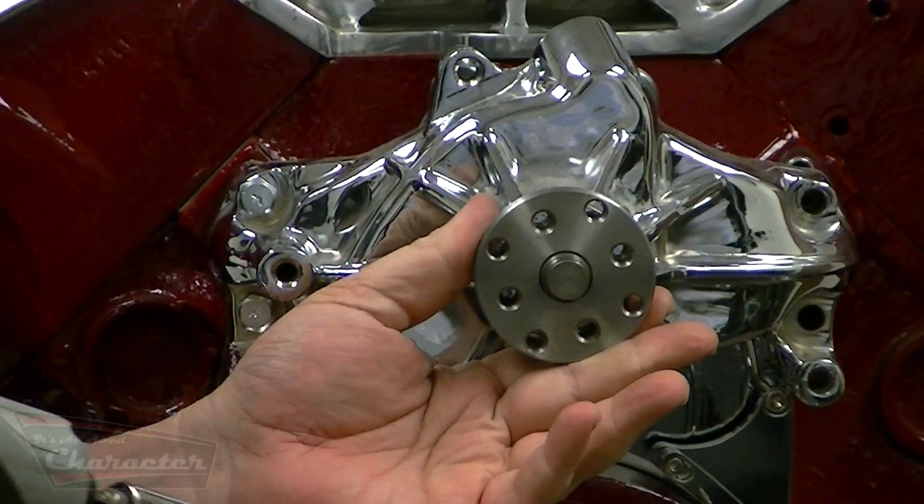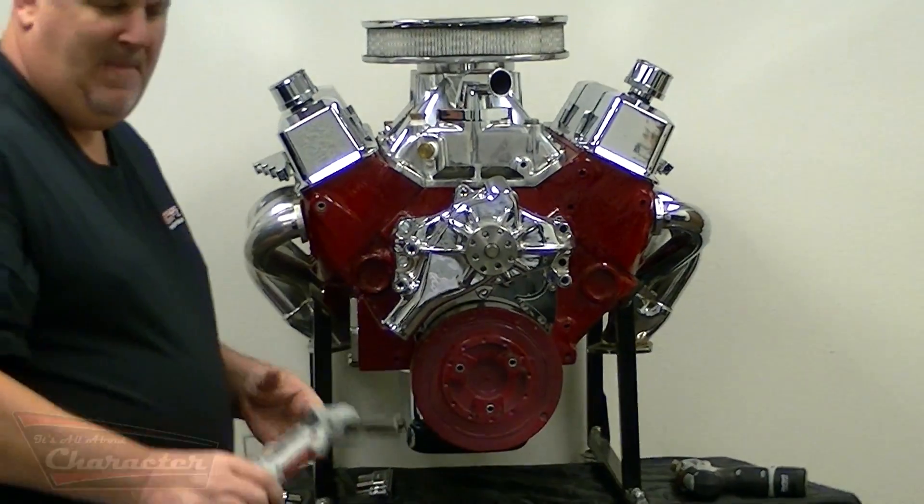With the water pump installed, you can then start with the power steering pump.